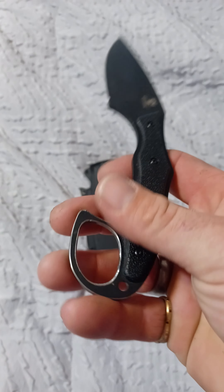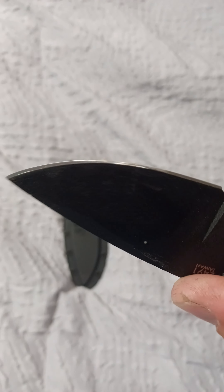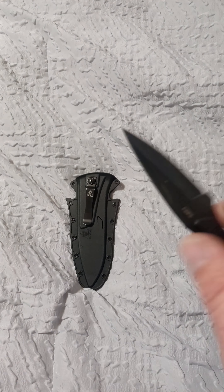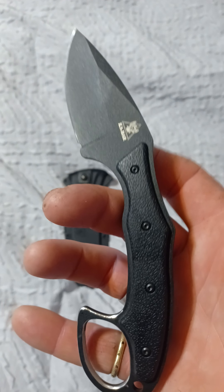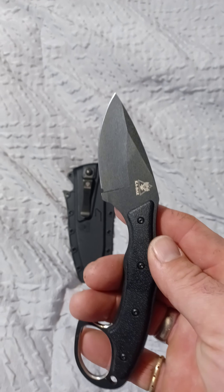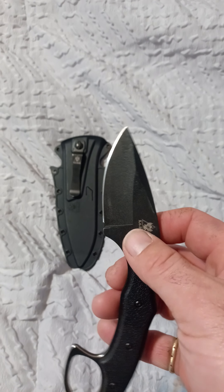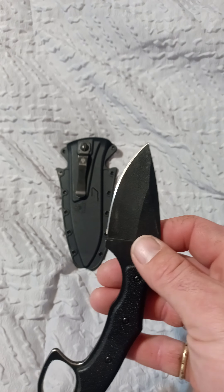The knife comes incredibly sharp. I touched it up lightly with a guided diamond sharpening system and then a couple of swipes on a fine diamond rod. This thing takes an edge like you would not believe — wicked sharp. The steel is not as hard as something like an S35 or a 3V, but it's hard enough to be a good working knife.